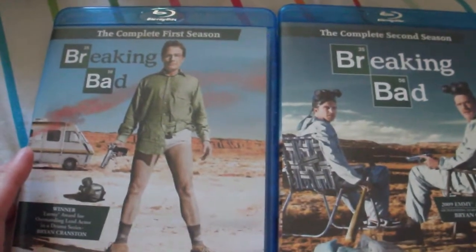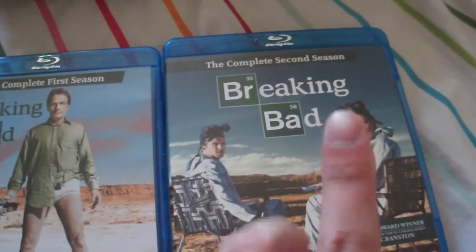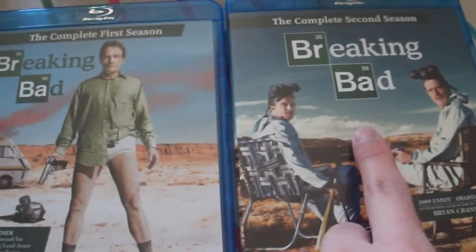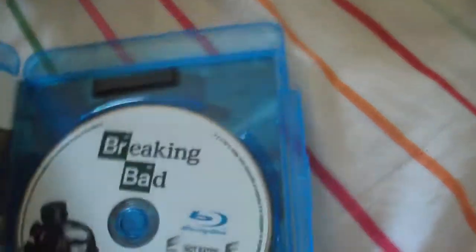Finally in this unboxing is Breaking Bad Seasons 1 and 2. At Best Buy they were on sale for $12.99 and $17.99. With the upgrade and save, they ended up being $7.99 and $12.99. Another blind buy — another good show I heard good things about, so I wanted to give it a try. The first season is only seven episodes, two discs. Since it's a Sony release, it has the snap-on Blu-ray case. I'm currently watching the first disc — real good so far.